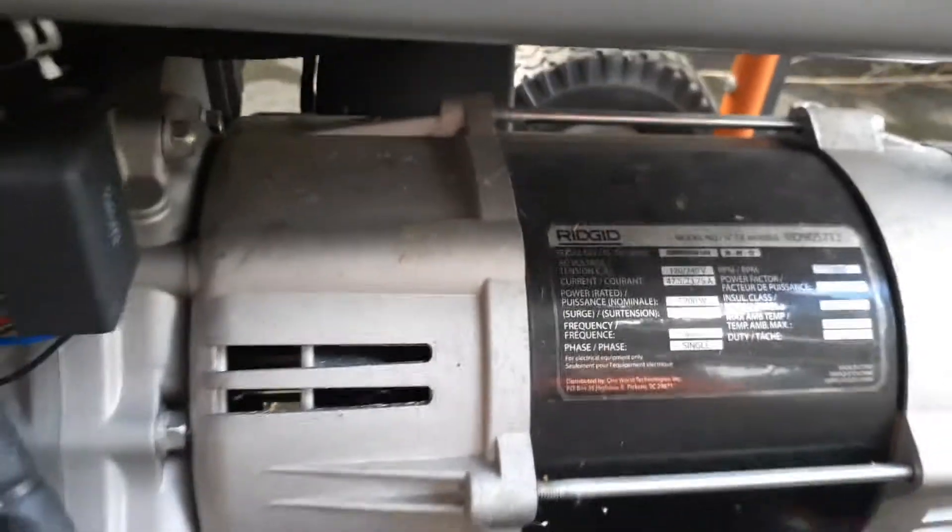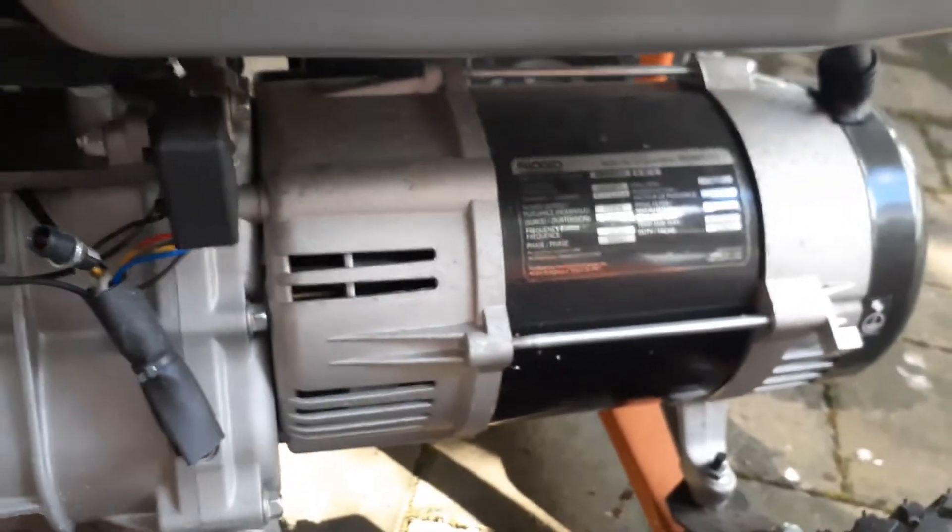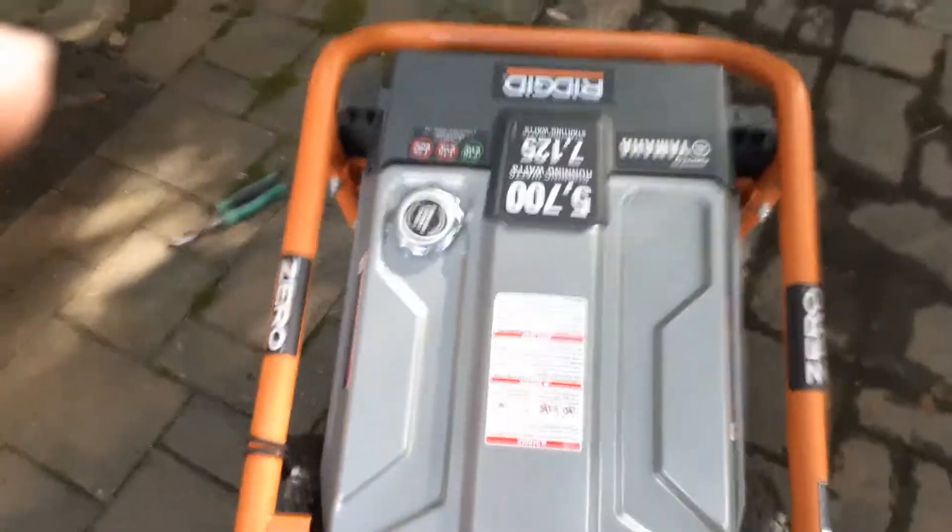I will show you what that means. Here is the Rigid alternator — see the size of it. It's very heavy. This unit is almost 180 pounds.